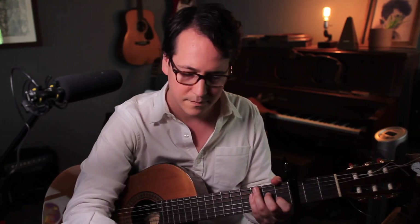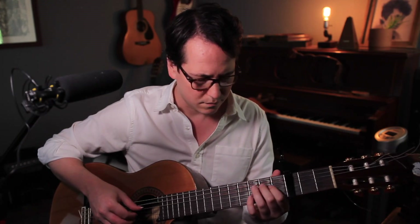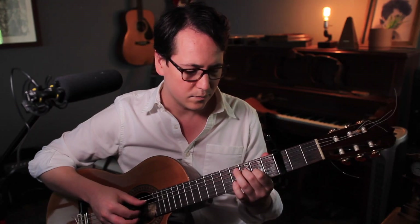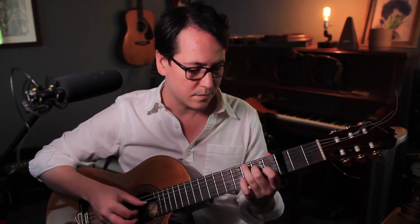That was not it but it was kind of close. Let's listen again. Okay, it goes to a chord I wasn't quite expecting. I think that's it — I want to listen again and see if there's anything cool that the drums are doing.